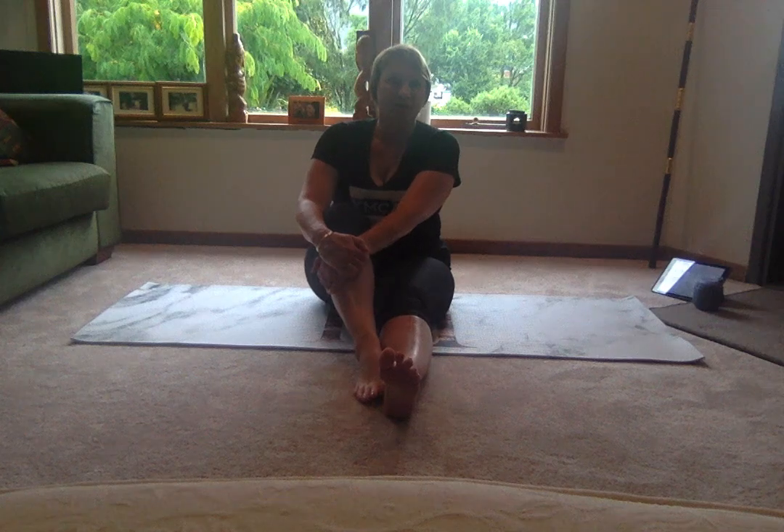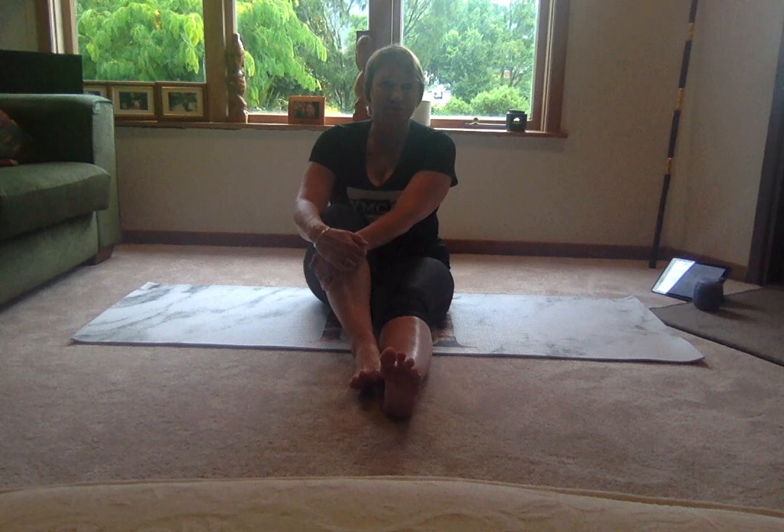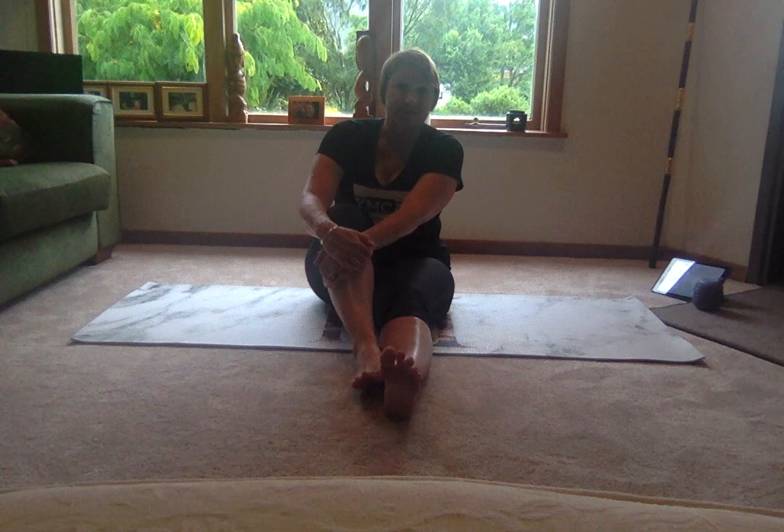Good morning, my little bubblicious people. How are you doing out there in Neverlava land again? Okay guys, a quick little Easter workout for you — as you can't really go too far, you can stay at home and hopefully get a little bit fitter. So I'm going to take you through some abdominal exercises today, really working through the core, through the legs, through the glutes, and some nice stretches as well.